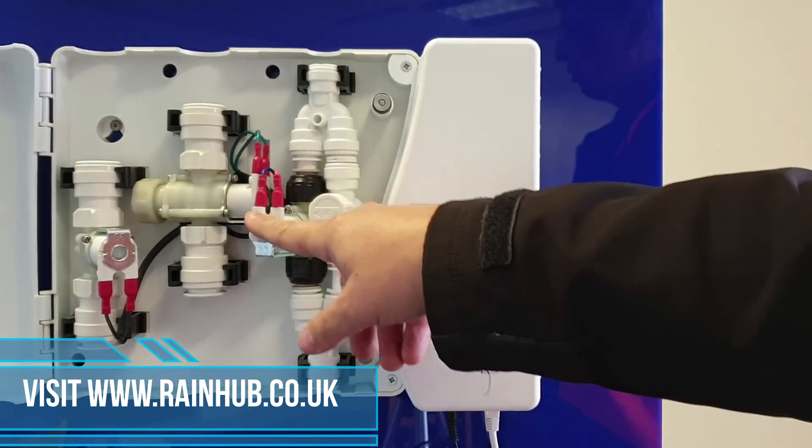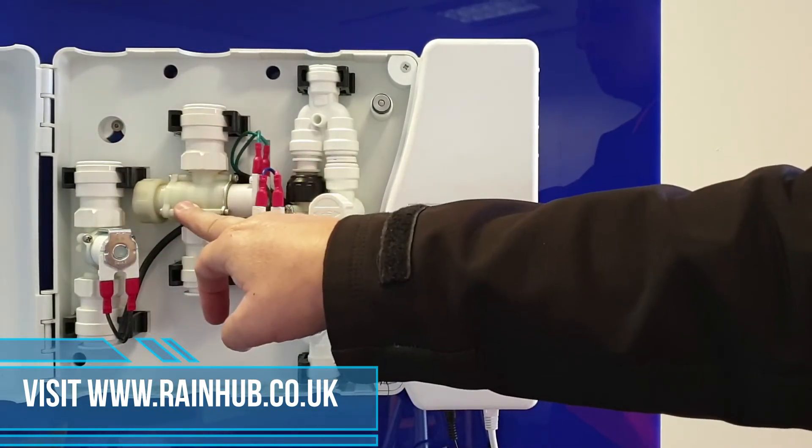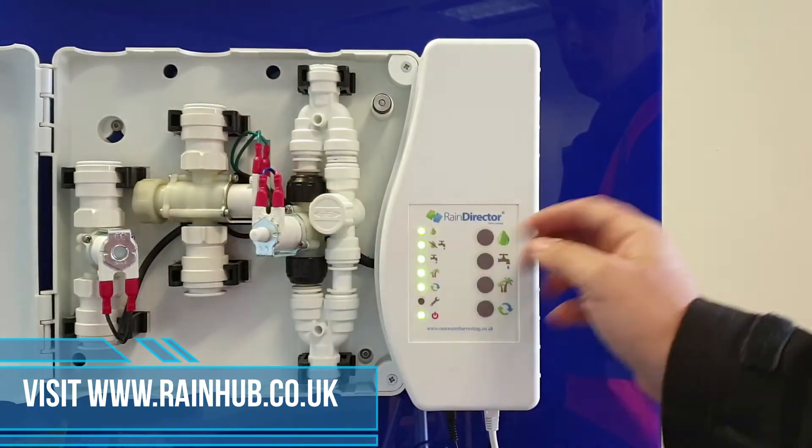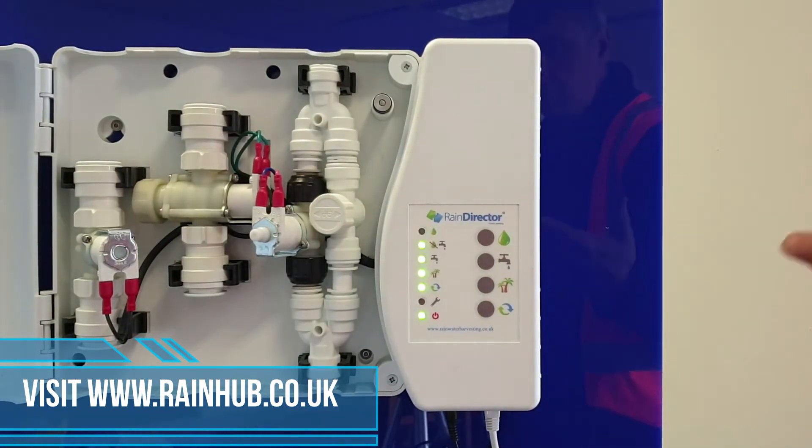The rain drop button will open the pump for the rain water to go up to the header tank. When you take your finger off, it will stop.